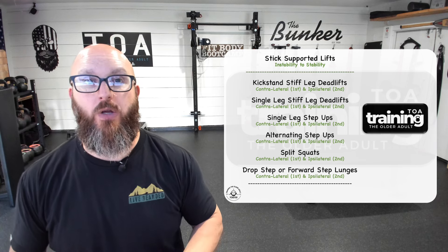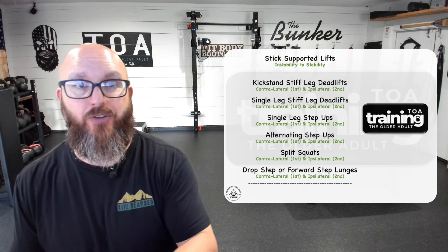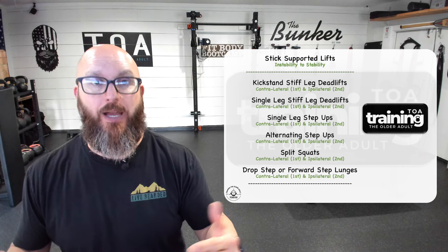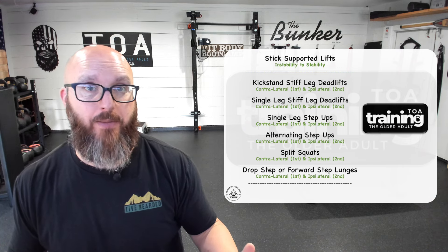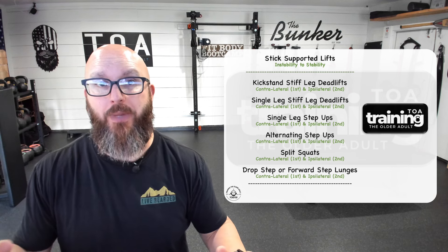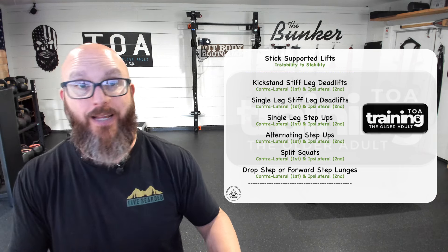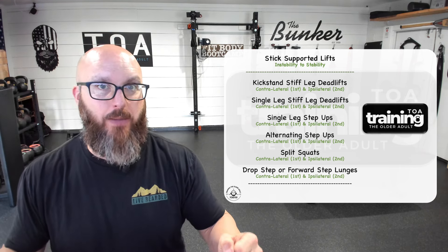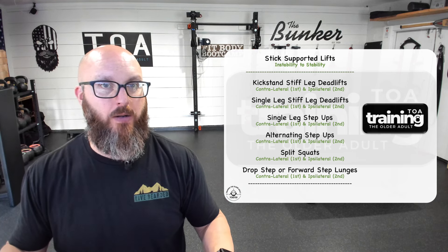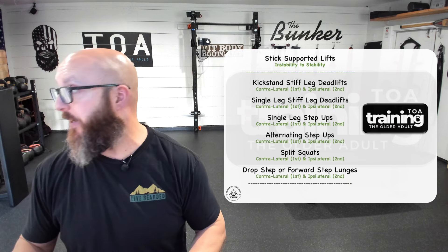Every step you take will alternate contra-ipsa naturally, so you don't even need to switch hands. You can also add weight while using a stick for support — building more strength through overload while the stick helps you maintain range of motion. You can produce overload while having extra support and get really strong doing this. Then eventually, instead of using a 30-pound dumbbell, maybe you only use 10 but no longer need the stick. These are all wins, all going in the right direction.